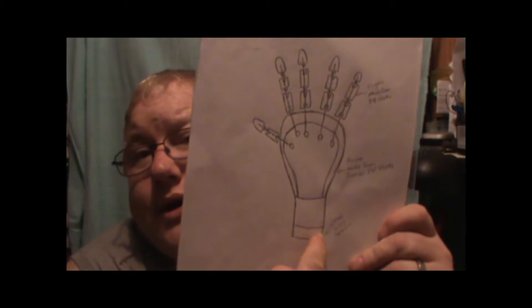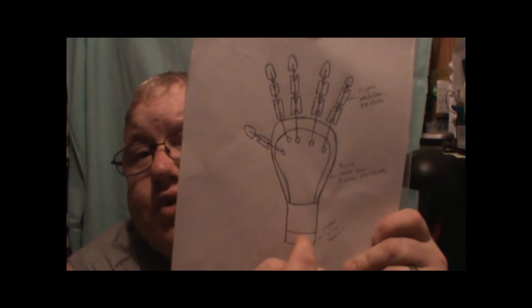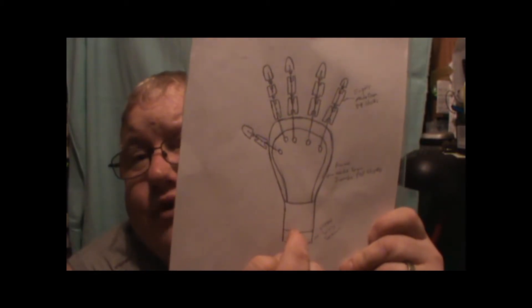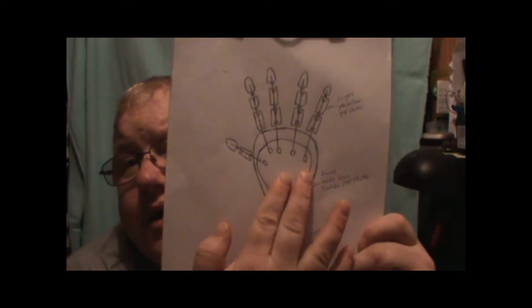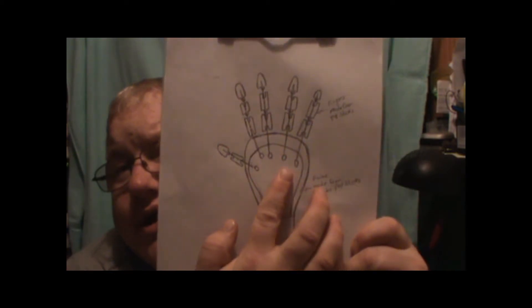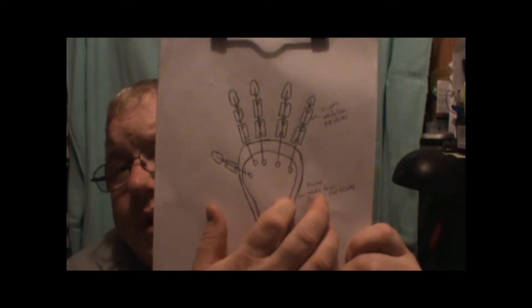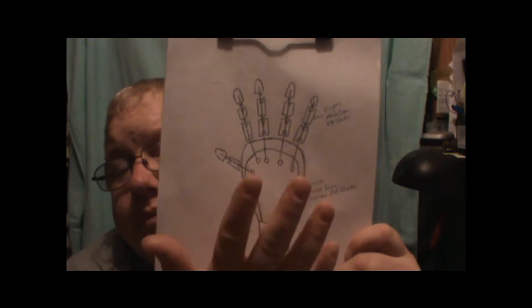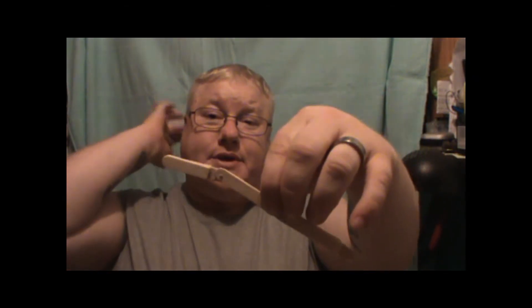I've drawn up a design — I'm wanting a brace of some sort to go on my wrist or forearm that I can slide my arm into. Hopefully a glove will be attached on the inside that I can attach the ends of the string to, to articulate and move the fingers. I pull them down with my fingers and the prop fingers should move.